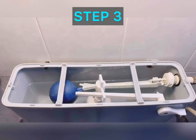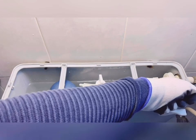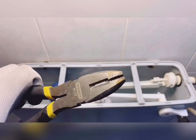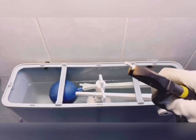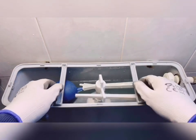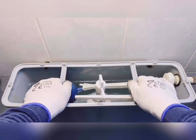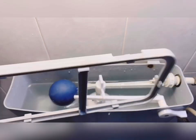Step three: removal of the supporting frame. This is the supporting frame. In order to remove it, you have to take out the pin on both sides, as indicated, with the help of a nose plier. Pull out the pin from the left side first, and the same way pull out the pin from the right side. Now you can easily lift the frame from its slots, just like this, and put it aside.